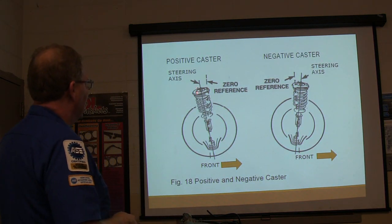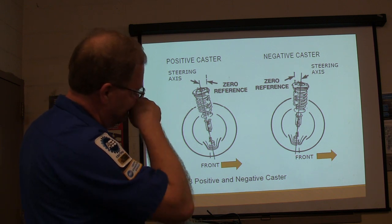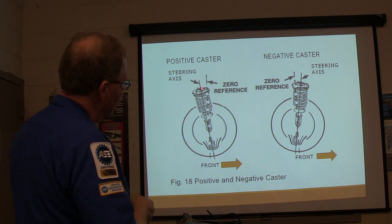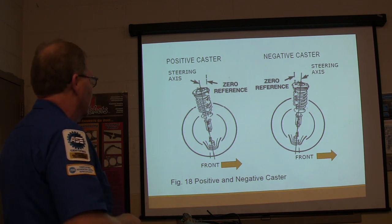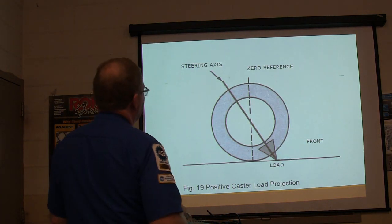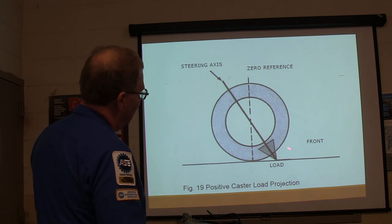Positive caster is like this — there's the front right here. The more of a slant you've got that way, that's positive. If the top of the tire is behind the bottom, that's your positive caster. The steering axis on a strut is going up through that spring. There's your zero reference steering axis, and the load is going to be right here. The center line is here — that's basically positive caster load projection.